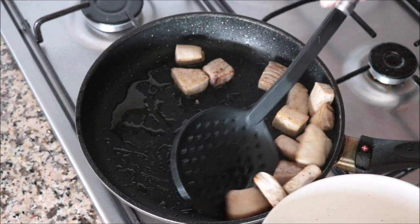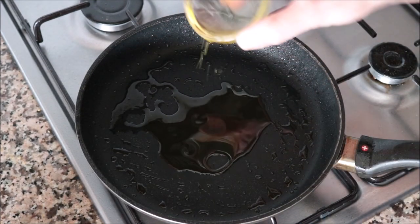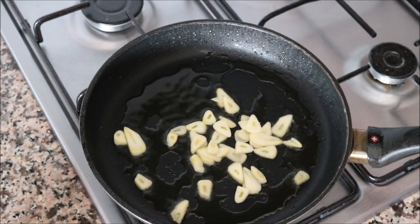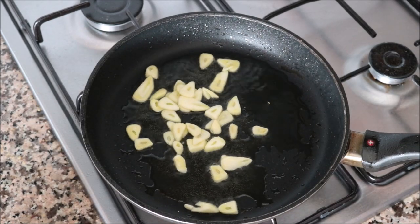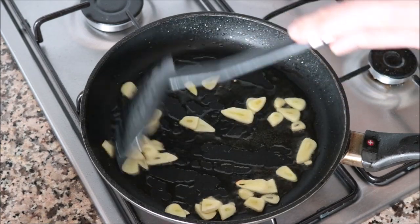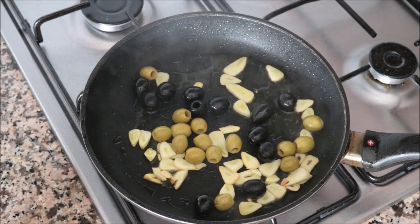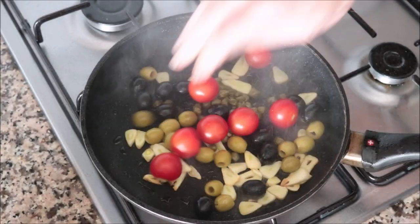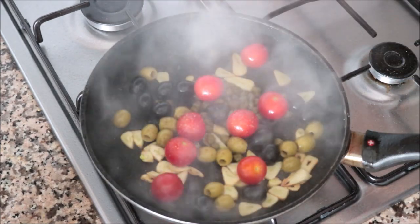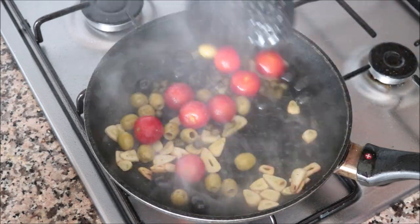Using the same pan on the same heat, add another tablespoon of extra virgin olive oil and the four cloves of thinly sliced garlic — mix continuously so the garlic doesn't burn. After 20 seconds, add in the 12 green Spanish olives, 12 black Spanish olives, two tablespoons of capers, and eight cherry tomatoes. Squeeze in one tablespoon of fresh lemon juice and season with freshly cracked black pepper. We're not adding salt here — the olives and capers will already provide that saltiness. Mix everything together.